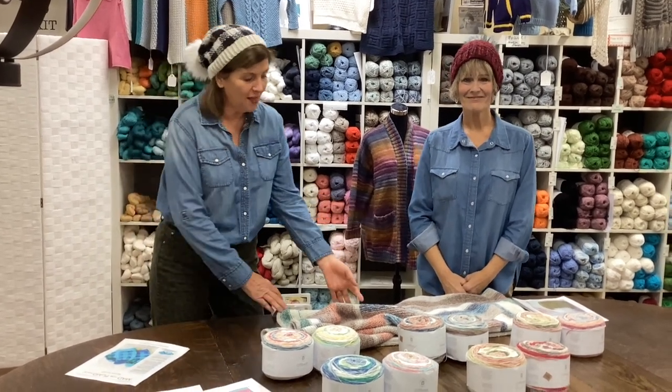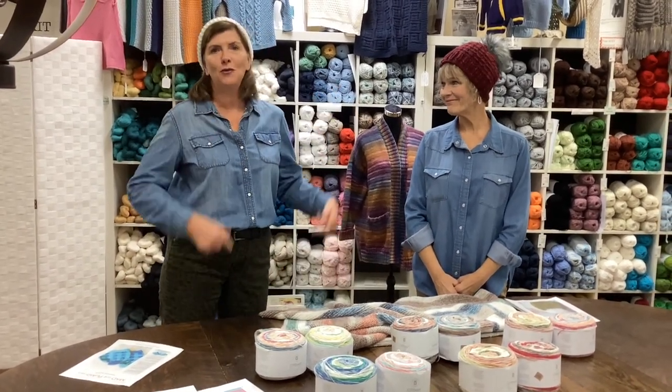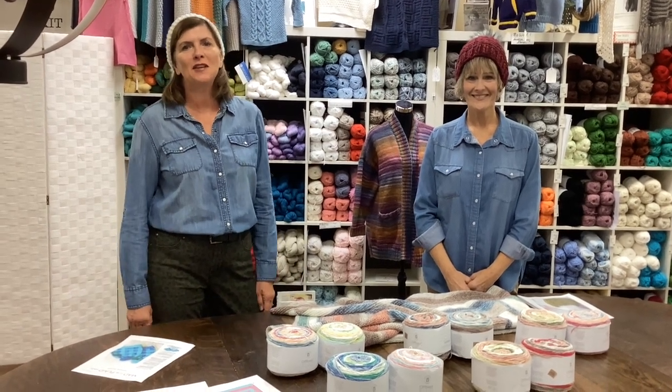It's time to be cozy with the Log Cabin Blanky and these cute hats. Come into Country Needleworks — we've got a lot of fun things to share with you. We look forward to seeing you.